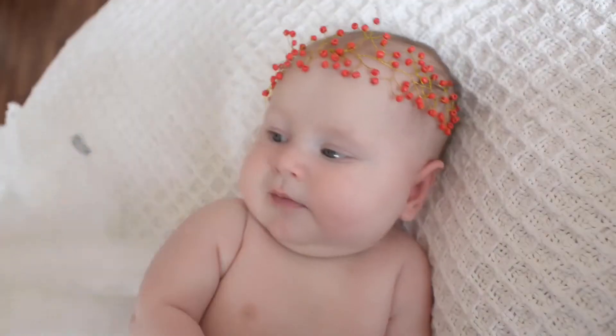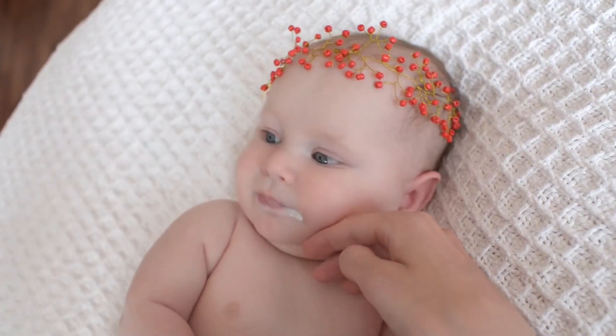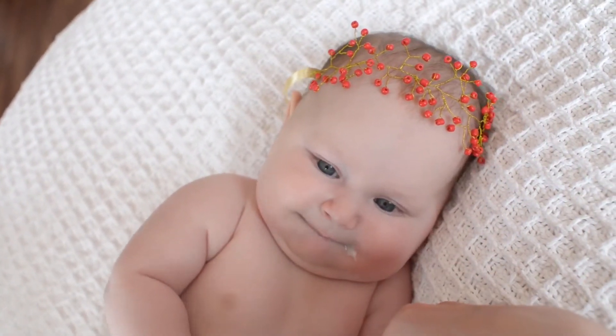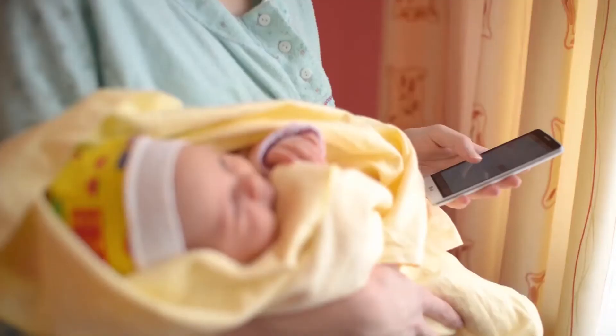Eco-friendly: smaller size and reusable ring design, made from eco-friendly material — money saved and environment protected. 90 days free money-back service, 24/7 customer after-service, and 90 days friendly and easy-to-reach support guarantee.